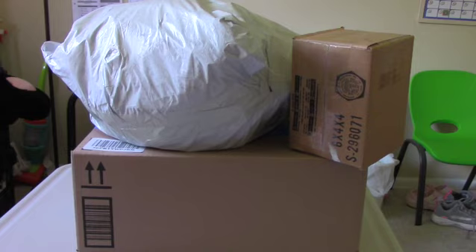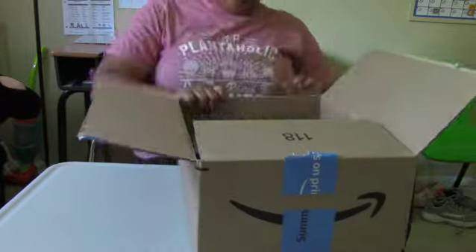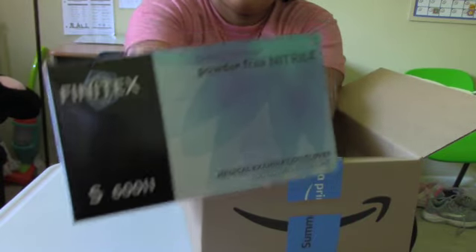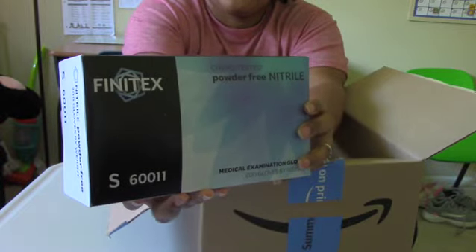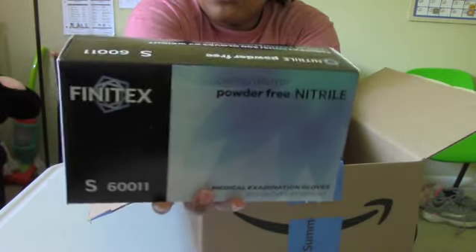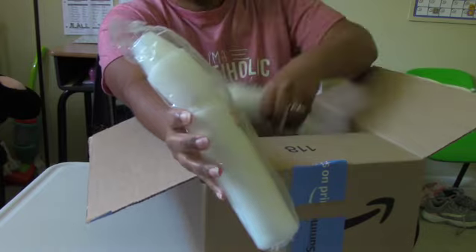So today with our Amazon package, first off I got some more gloves. This is the brand that I like to purchase from and I purchased a size small because I have small hands. These are the nitrile gloves — the blue ones that a lot of makers use as they're making their products.